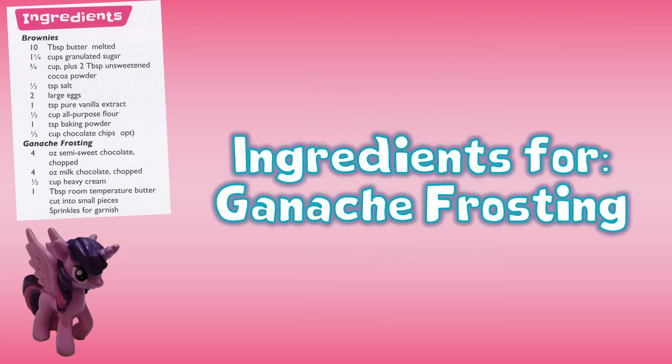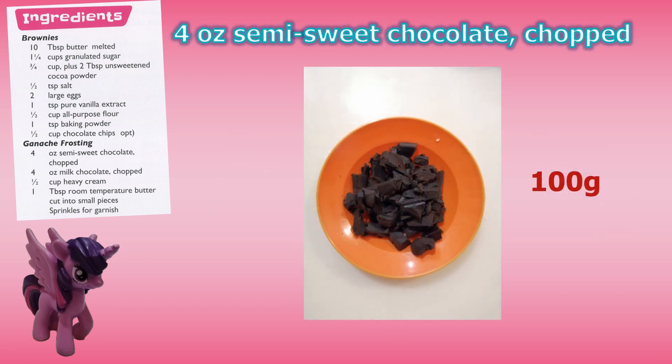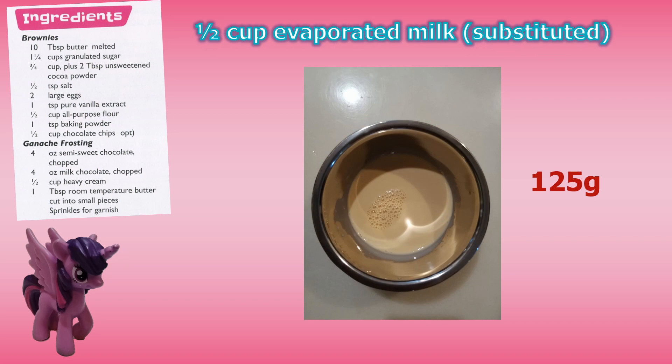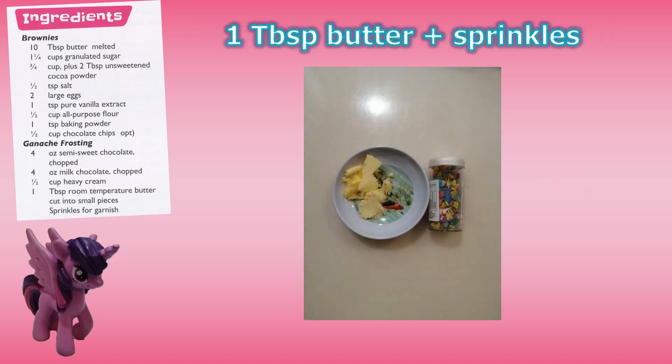The ingredients for the ganache frosting are: four ounces of semi-sweet chocolate chopped, four ounces of milk chocolate chopped, half a cup of heavy cream — though we don't have it at the moment, so we use an egg and half a cup of mashed potato as a substitute — one tablespoon of room-temperature butter cut into small pieces, and sprinkles for garnish.